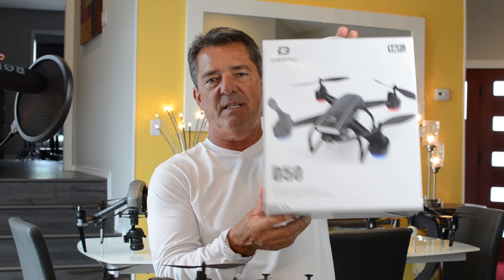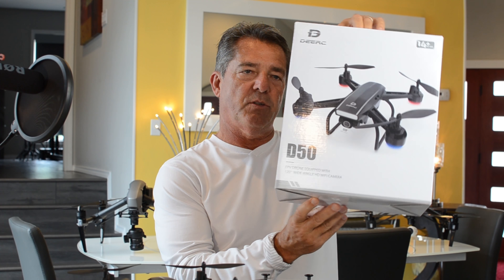Hey guys and girls, I'm James and welcome to my channel. Today we're taking a look at the DERC-D50, a really nice budget drone from DERC.